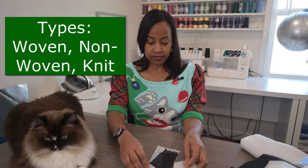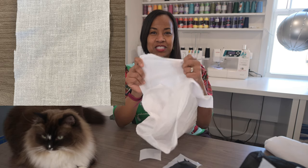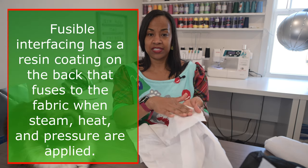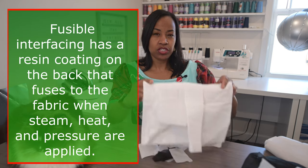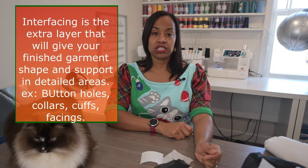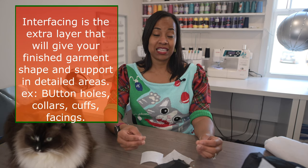There's a woven, a non-woven, and a knit. A woven would be like this — it literally looks like fabric. You can see that it does not stretch. There is a regular side and a bumpy side which is where the adhesive is, so this is a fusible or iron-on interfacing. You would use that for a shirt if you were going to make the collars, cuffs, or insert buttonholes. You need that for the sturdiness of the fabric — that's what interfacing essentially is: something to help your fabric maintain shape and sturdiness.